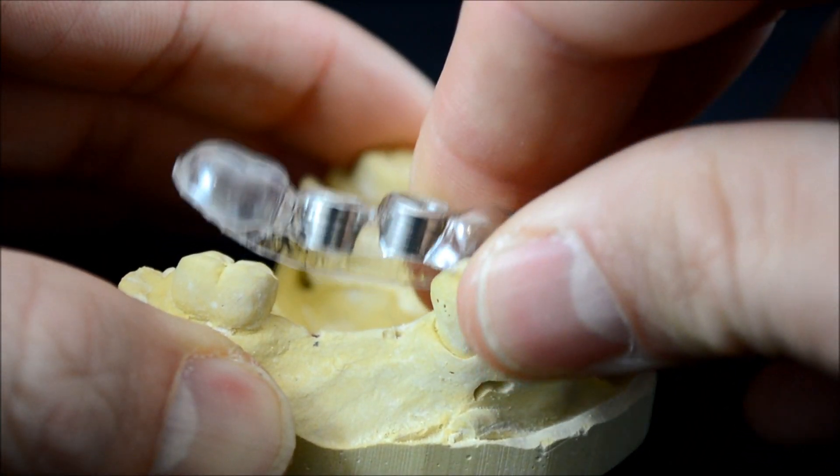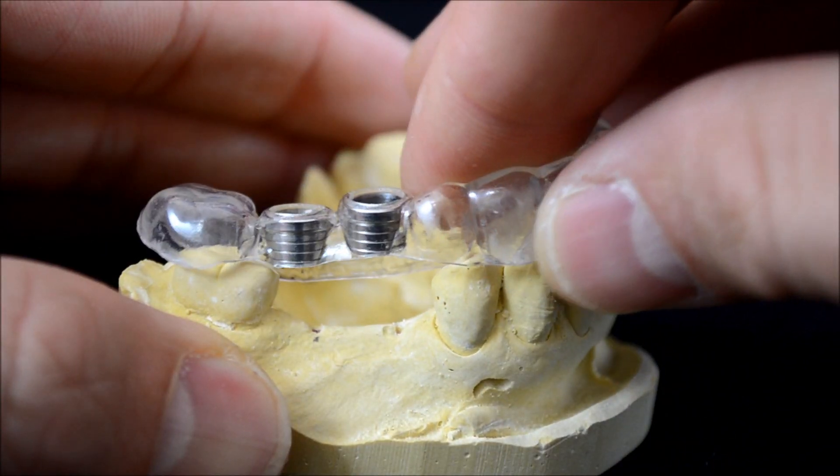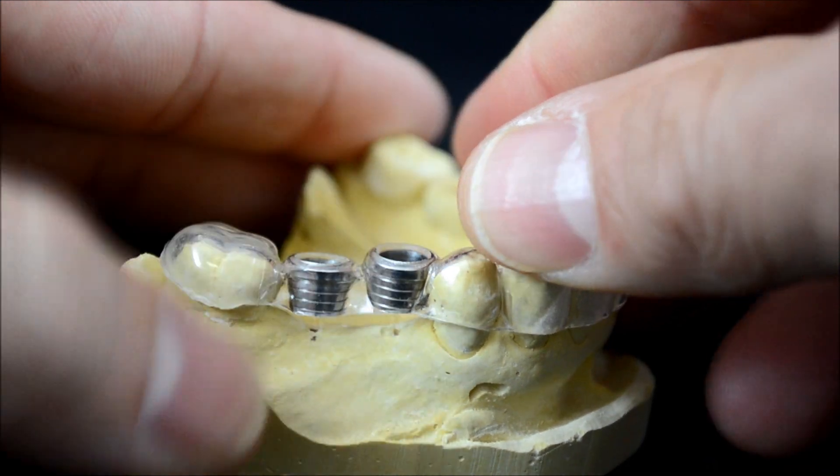At this point you may like to remove the guide and ensure you are satisfied with the entry points you had planned. Notice how retentive the guide is. This would also be the time to reflect a flap if needed.